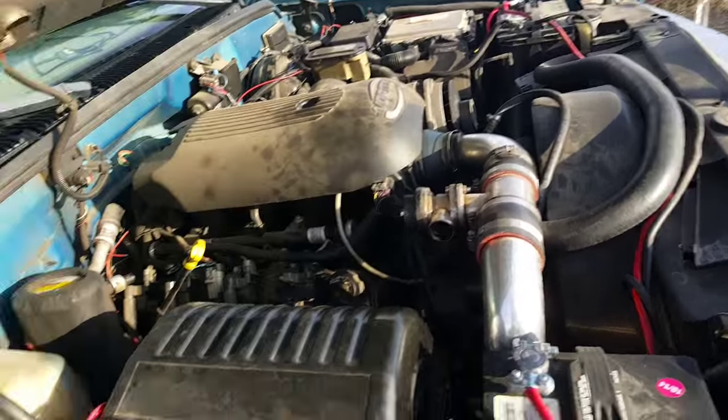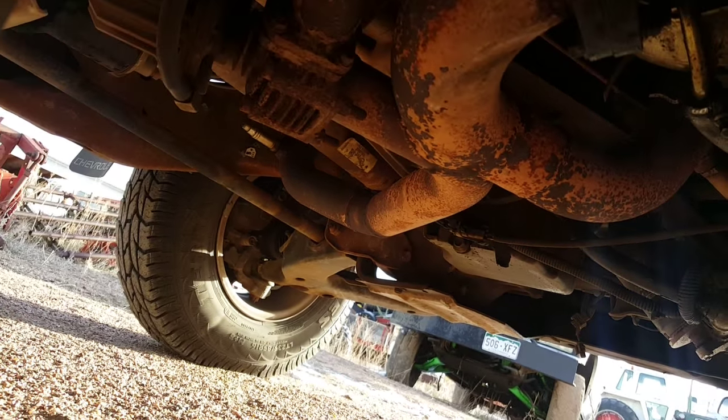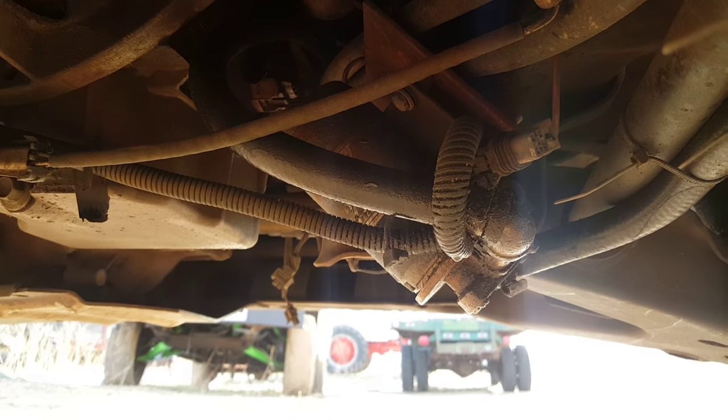I think it was completely worth it. The turbo's kind of blowing oil so I need to get it replaced. There's a pretty neat setup for it being so cheap for the truck. There's an oil line leaking on top — it's a water-cooled turbo. It's a pretty neat setup, but the wastegate goes into a three-inch exhaust, and it's also got a little oil pump to pump oil back up from the turbo to the engine.